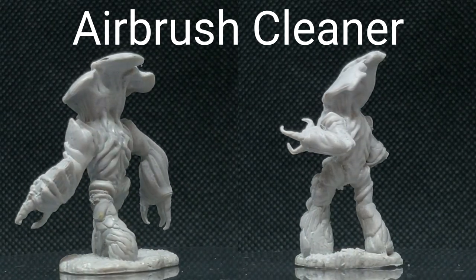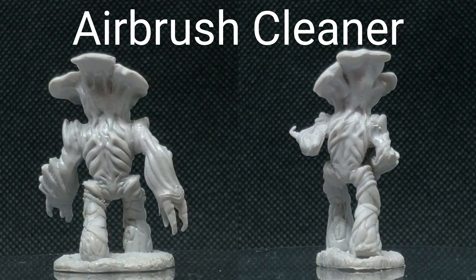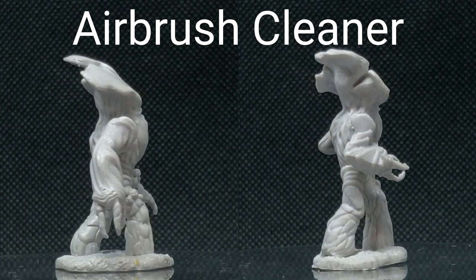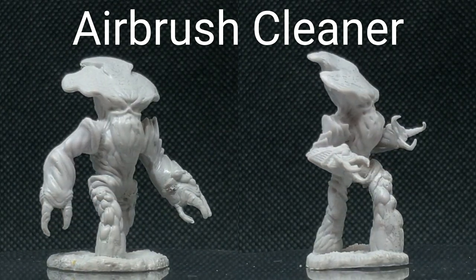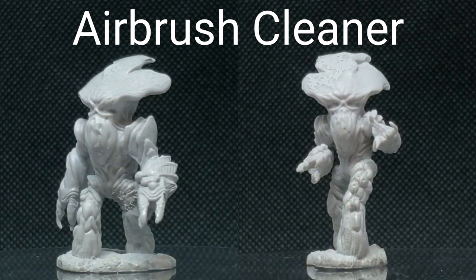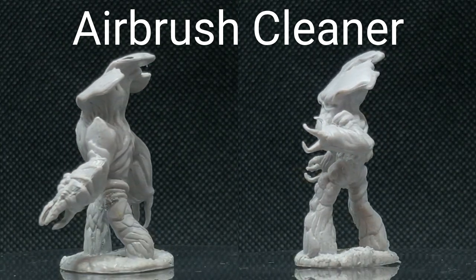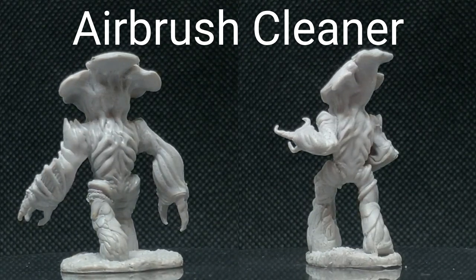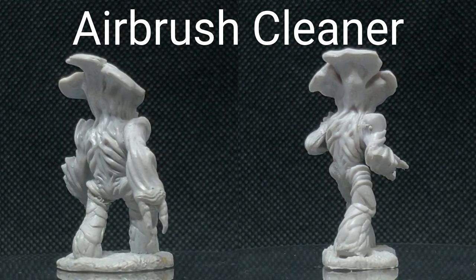The first results are those from using the airbrush brush cleaner. As you can see, there's just a lot of paint still left on. Even using a brush and scrubbing, I wasn't able to get most of it off, and I definitely couldn't get into the lower recesses — there's still a ton of paint on the top of the head. Overall, this probably wasn't any better than just soaking it in soapy water, and noticeably more expensive because airbrush cleaner is not cheap. So I would stay away from it.